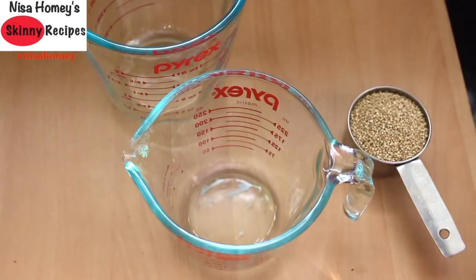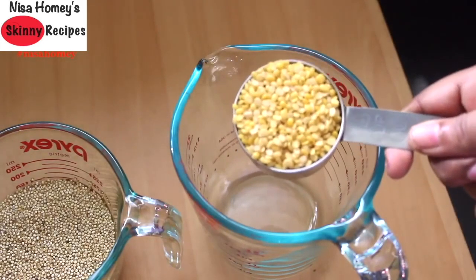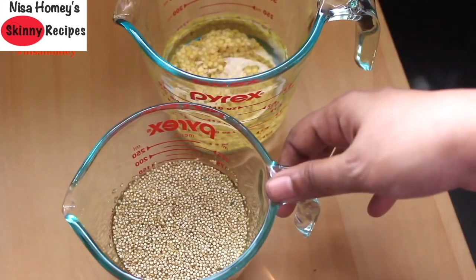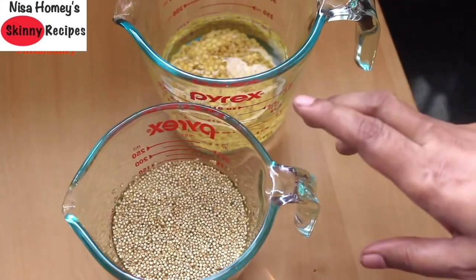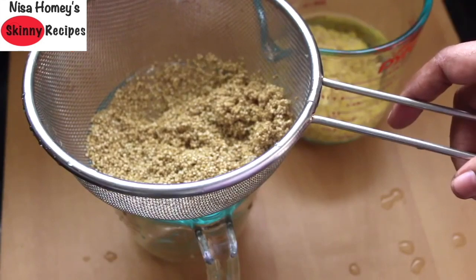To make quinoa kichadi, first I'm soaking one-fourth cup of quinoa and one-fourth cup of moong dal. I'm going to keep these soaked for at least 10 minutes. Quinoa has a naturally occurring coating called saponin which makes it slightly bitter, so you need to soak the quinoa and then rinse it thoroughly two to three times in water. If you don't do this step, your kichadi will taste slightly bitter, so make sure to soak and rinse the quinoa thoroughly before cooking.